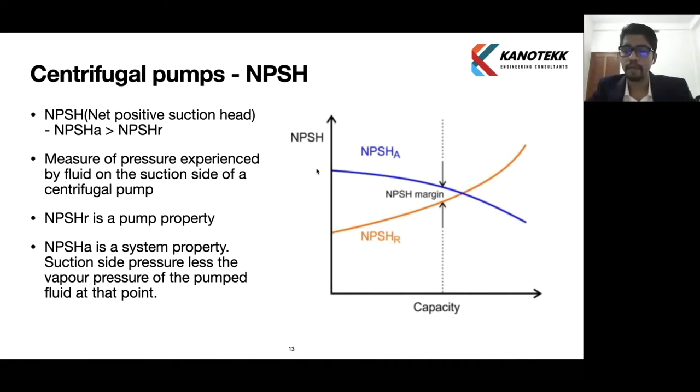NPSH required is provided by the pump manufacturer, while NPSH available is what we calculate for our system. NPSH available should be higher than NPSH required for safe operation of the pump — to prevent cavitation. There should also be a margin of minimum 0.5 meter or 10 percent, whichever is higher. So there should be at least a 0.5 meter difference between NPSH available and NPSH required.